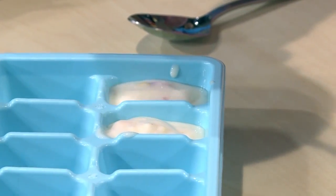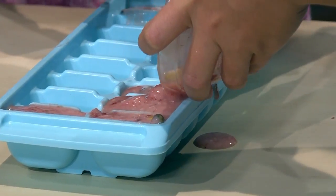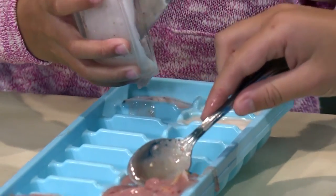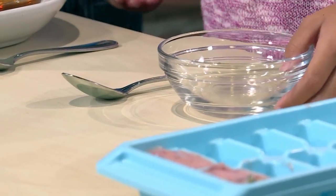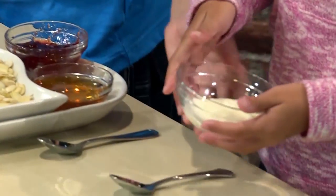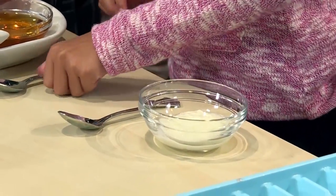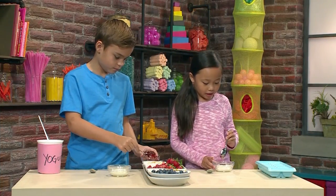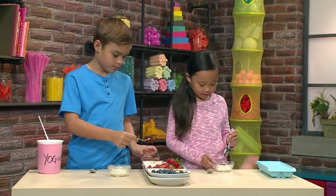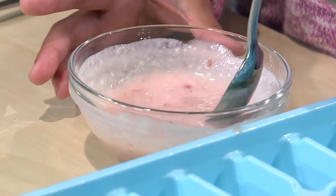The cool thing is, if you make a little bit at a time, you can make a different recipe to fill up your tray. New bowls for the new recipe. We're starting with our yogurt again, then we're going to put in our sweeteners. I'm using strawberry jam for this one. My bowl's turning pink.